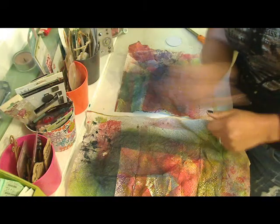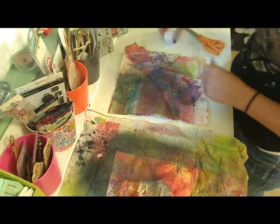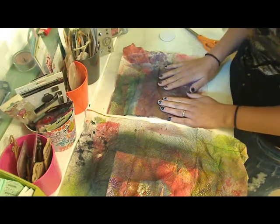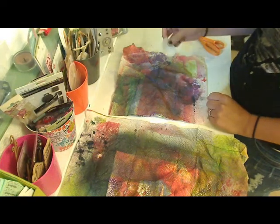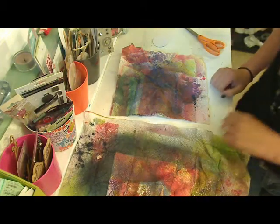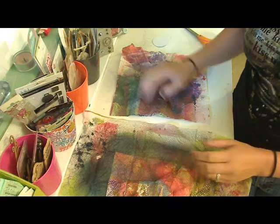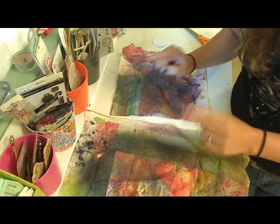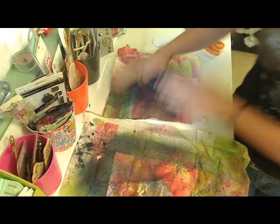Hello everyone, it is Tia from Urban Karma. Today I just want to show you how to make a paper towel flower. I did a video a while ago using some glimmer mist, and I used a paper towel to blot off the extra, and I said you know you can use the paper towels for something else. So I'm going to show you real quick how to do it.